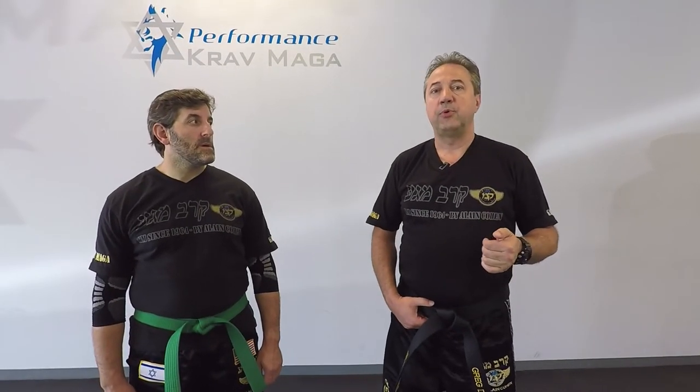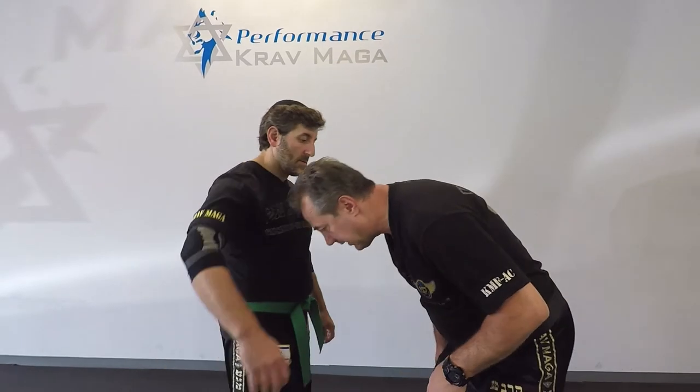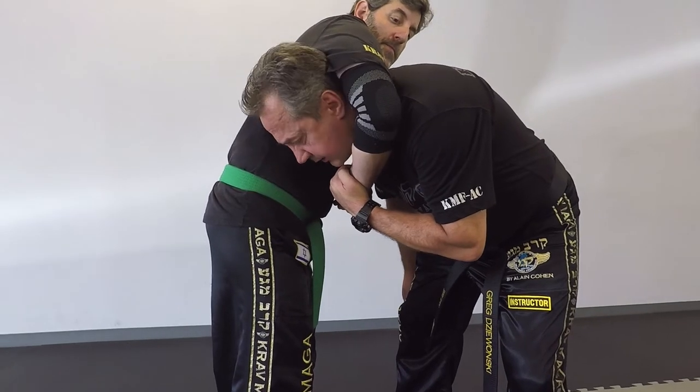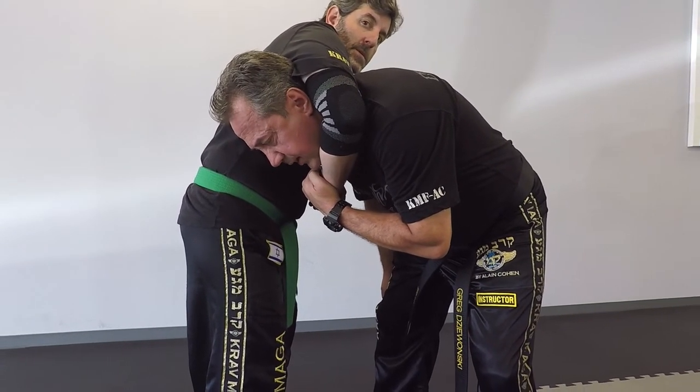Eugene is gonna put me into a guillotine choke. He grabs my neck. The first thing I want to do is pull his hand a little bit down, so I can breathe and turn my head to the side so I'm not getting choked on my windpipe.